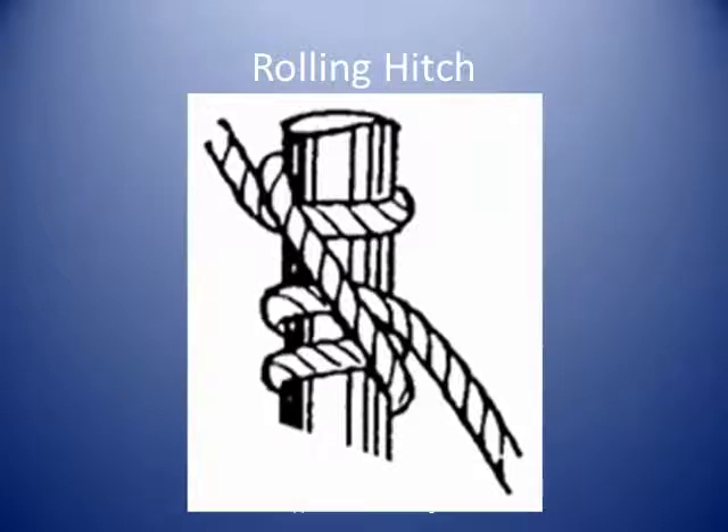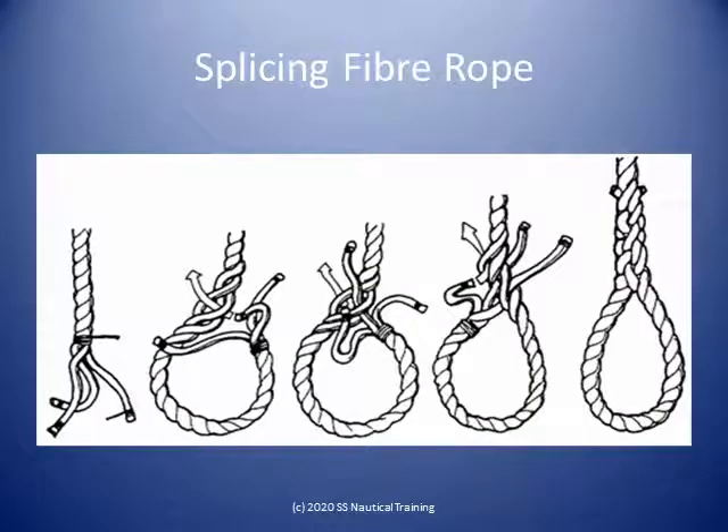A splice is the joining of the ends of two ropes, or the end of a rope with the body of a rope, by weaving the strands over and under the strands of the other part. Splicing rope is a skill that can only be learned through practice. An eye splice is formed by unlaying the end of a rope, then turning the end back to form an eye, and tucking the separated strands into the standing part.